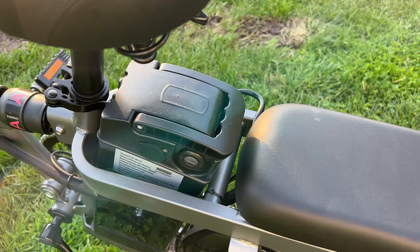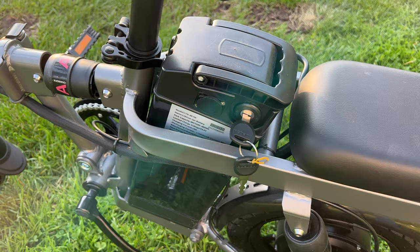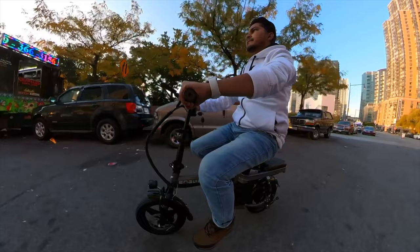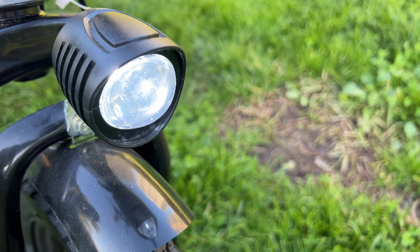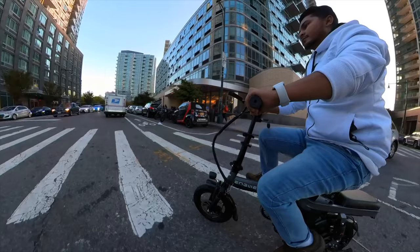There is also a safety feature for the battery — in order to remove the battery from the bike you need to use a key, and there is a knob that you have to unlock before you can remove the battery, which is a pretty cool safety feature. The headlight of this bike is pretty decently bright; you won't notice it during the daytime but at night it gives you decent visibility, which is pretty awesome.